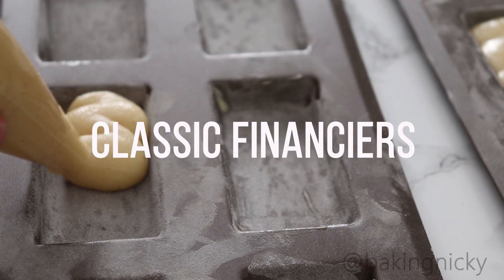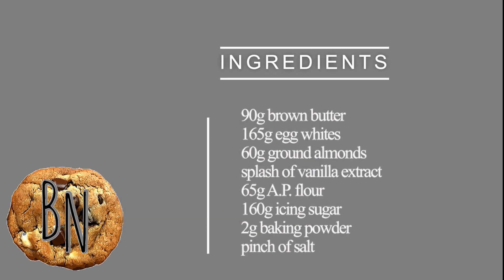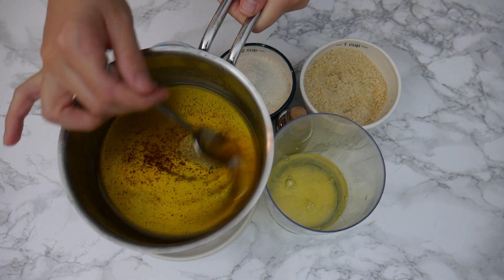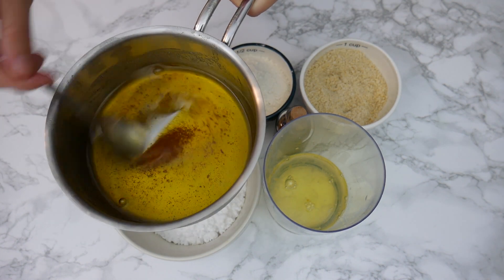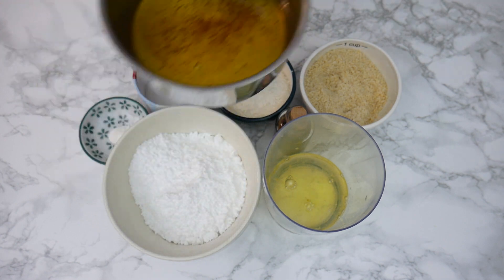Welcome to another video recipe. This time I'm showing you how to make classic financiers. They're a cross between macarons and madeleines — they have that beautiful almond flavor from a macaron and the texture of a madeleine.